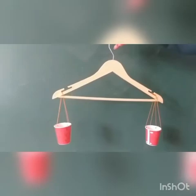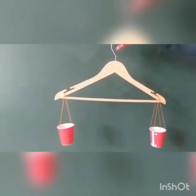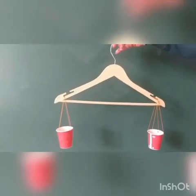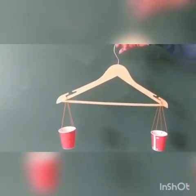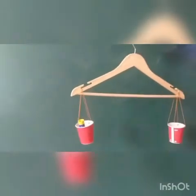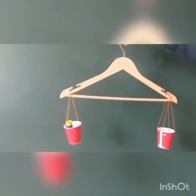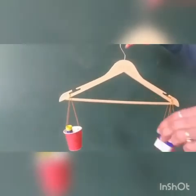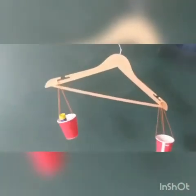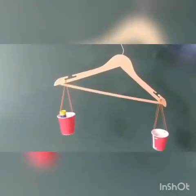Now children, you can enjoy weighing your small things in this pan balance. I am showing you how to do it. Put a feather stick on one side of the balance and a color bottle on the other side. See, the side with the color bottle is going down — that means it is heavier than the feather stick.